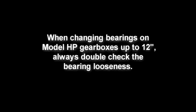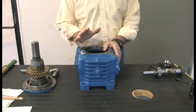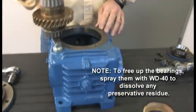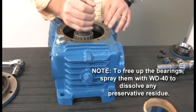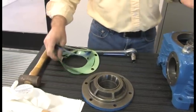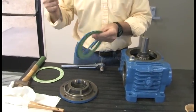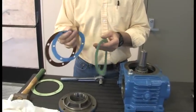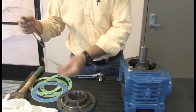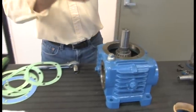When changing bearings, always double-check the bearing looseness. This is how we check bearing settings and replace bearings or gear sets. This is the output shaft of the gear — putting it inside the housing. We always try to keep track of the old shims by writing them down. Brown shims are ten-thousandths, blue is five, and green is three, and you can use any combination you need.